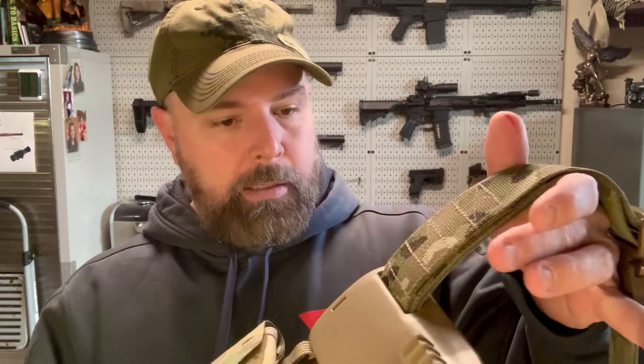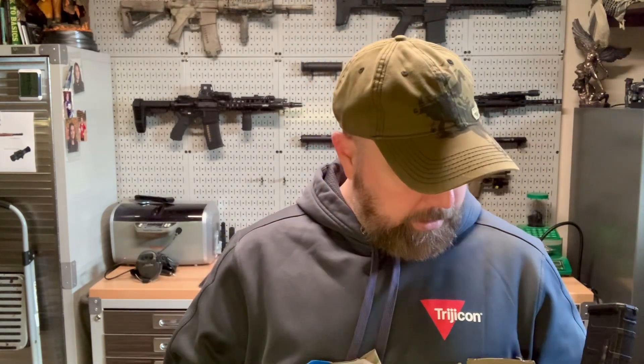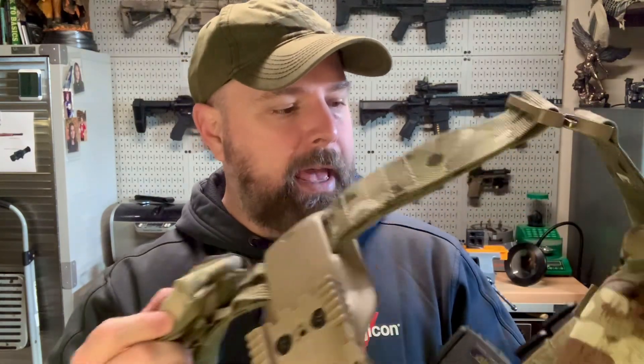That's my battle belt and the thought process behind it. You can get really into it or go lighter depending on what you think you need. I tried to cover the basics. The idea is it augments what I'm carrying on my chest rig or armor - and if I had to dump my armor, I'd still have the gear I need. Sizing comes in medium, large, extra large, and so on. I'll do a video on the armor and headgear sometime, but that's it for now.